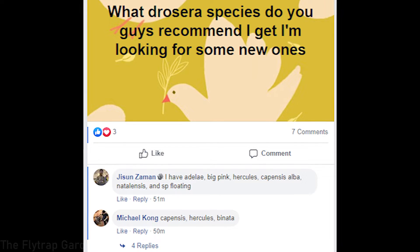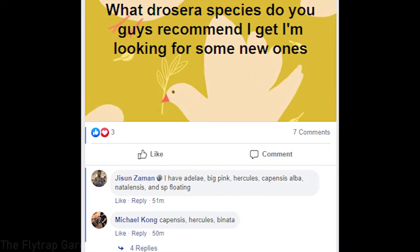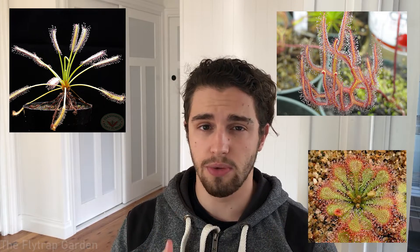Our first question is: what Drosera species do you recommend? I'm looking for some new ones. This really depends on where you are in the world, but generally you can use the same species for most climates. If you can get Drosera capensis, Drosera binata, Drosera spatulata — those are super easy Drosera to look after and they all grow really well from seeds. They're kind of like weeds, basically.